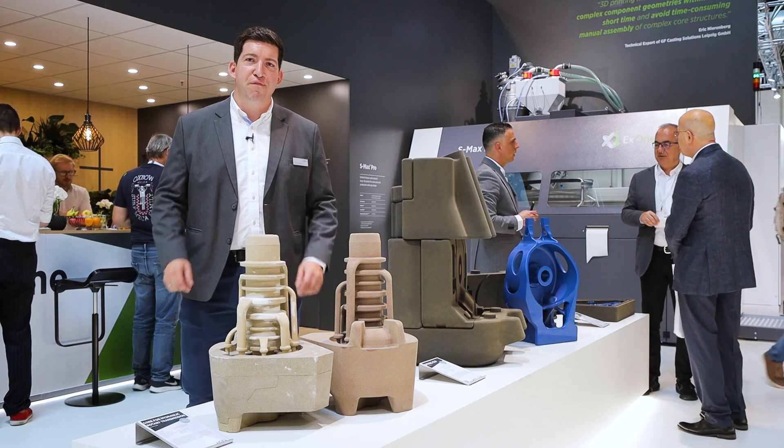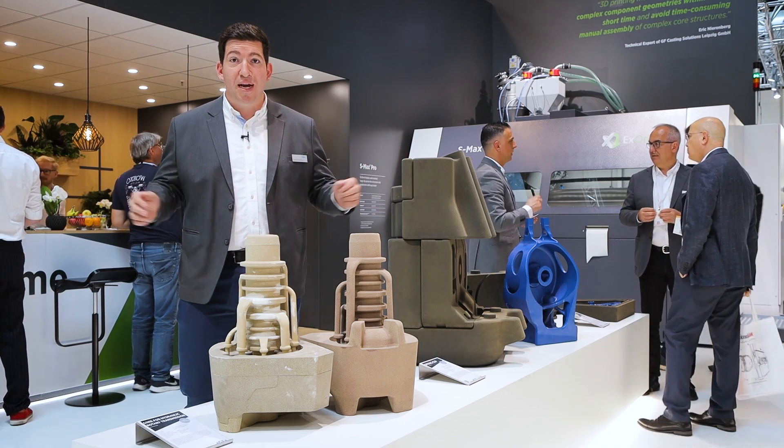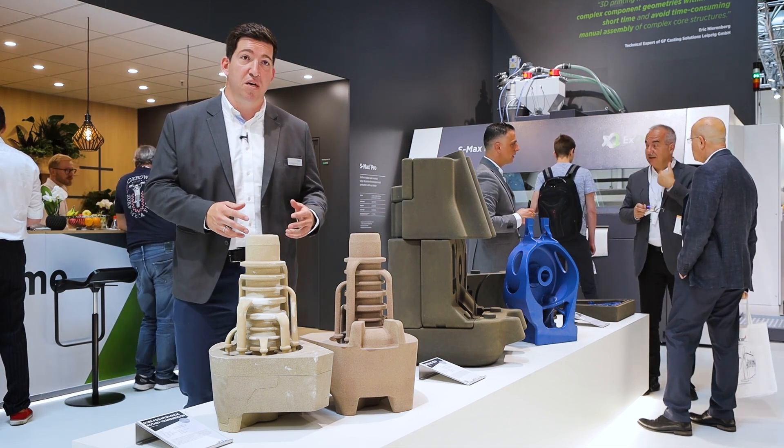We were facing different challenges that come from our big molding line — the pattern costs and the core box costs are really high for the first parts.